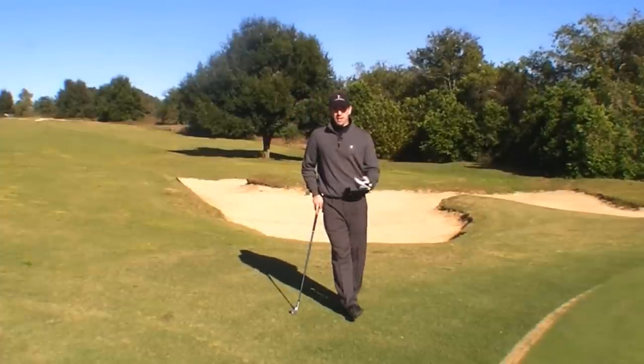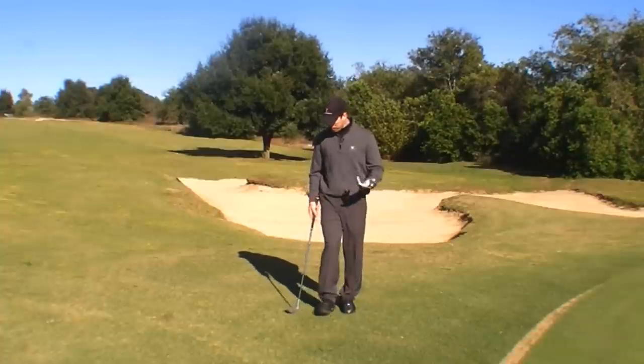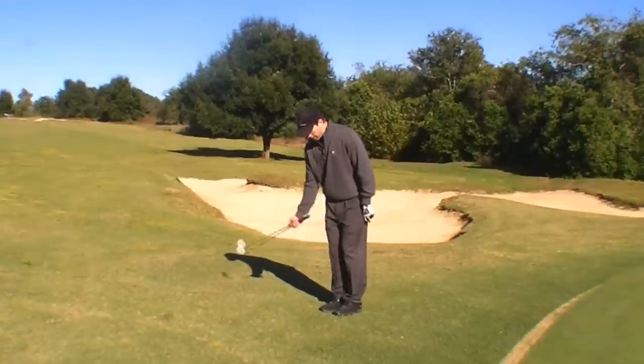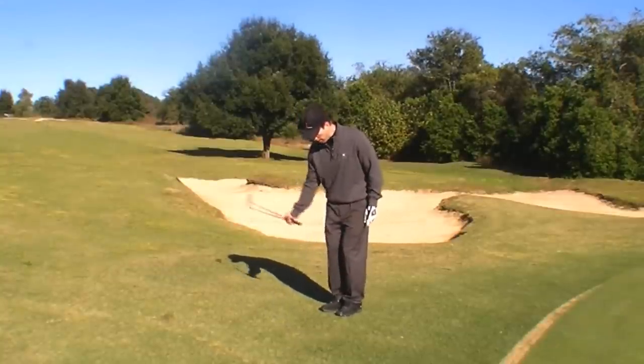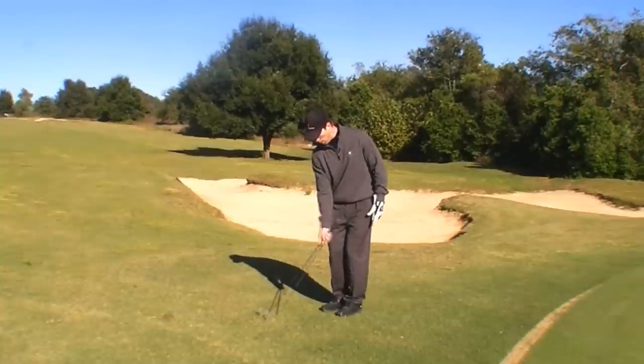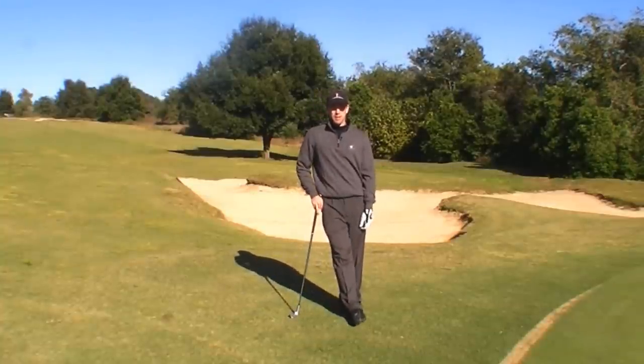To practice this, the good thing is you can do this anywhere. You don't have to be at a golf course — you can do this at home. Get on your carpet and let the club release. Use the bounce of the club back and through and just imagine a wide shallow arc. Don't try and help the ball in the air, and this will help you get rid of that double chip.